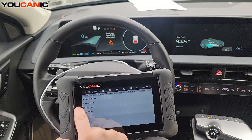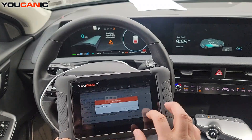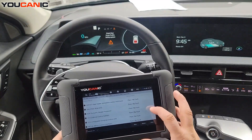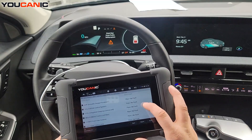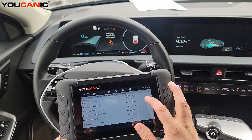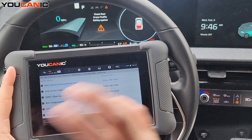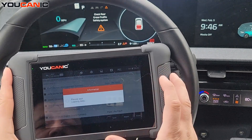One thing I want to look at is the EV battery. A lot of you are interested in checking the health of the EV battery pack. To look at the EV battery — and again, this is not a hybrid battery, it's the EV battery — we want to go to the BMS, the battery management system, which monitors your electric battery.